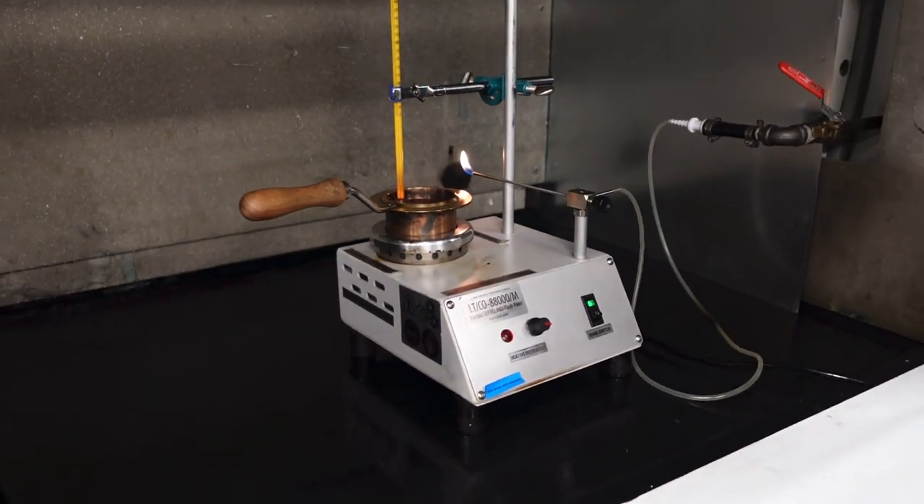You can hear it. Next, you'll be seeing a pour point test, which measures how cold the oil can get before freezing and thickening.